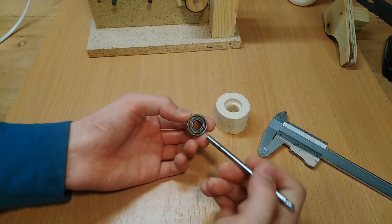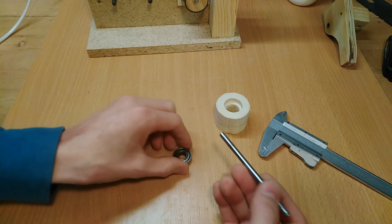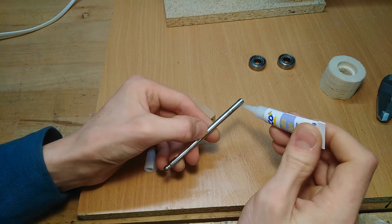Since the inner diameter of the bearings and the diameter of the dough hook don't really match that well, I'm going to superglue this piece of hardwood onto the shaft and turn it into an adapter.